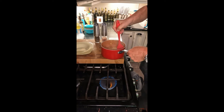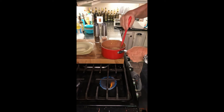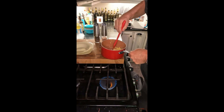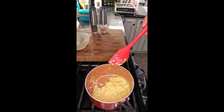They're really starting to set up right now. I don't add any salt and pepper during cooking because that will make your eggs a lot runnier. Just constantly keep stirring — right now they're really fluffy.